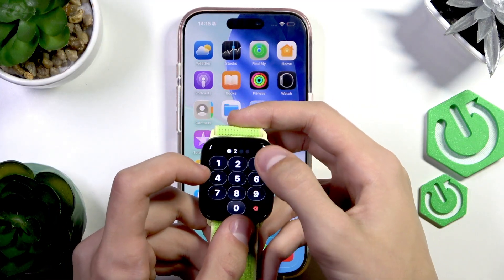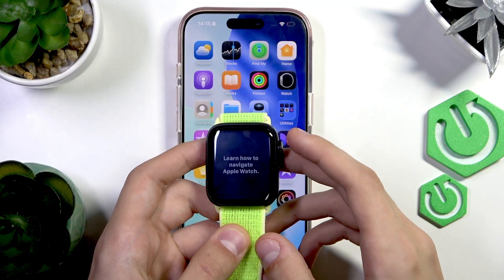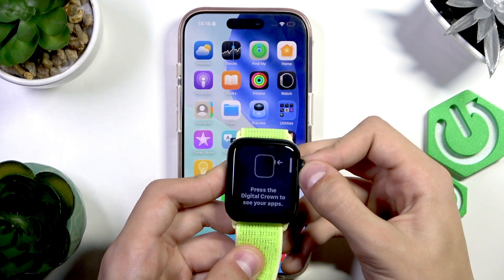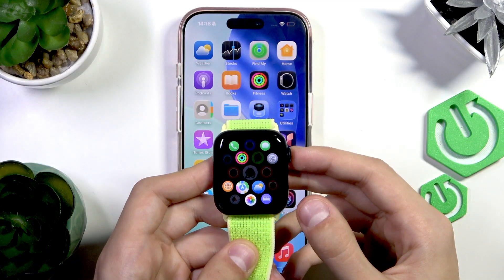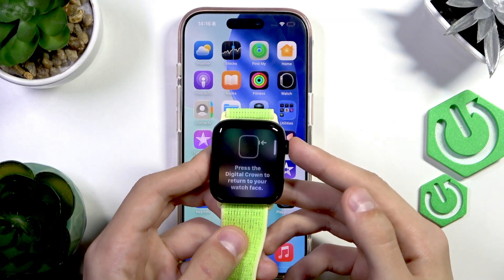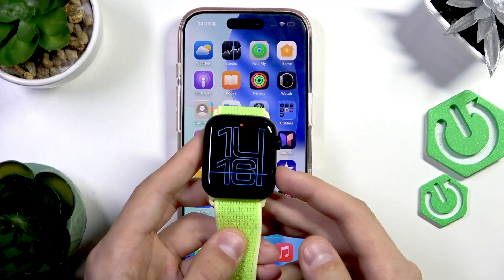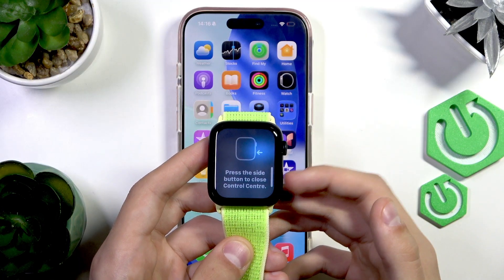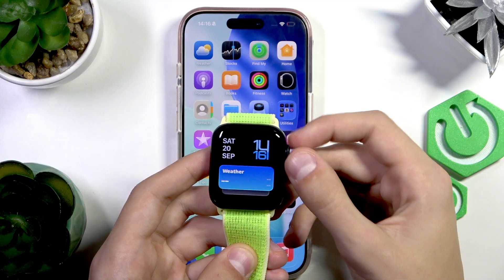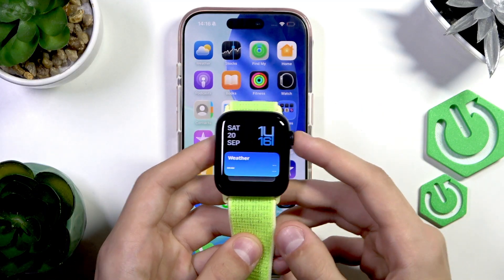Now we need to type in the passcode we set up, then press Start. This takes you through a tutorial on how to navigate the Apple Watch. You have the crown you can press to open the apps tab and see all your apps, then tap again to return to the main watch face. The side button opens the Control Center, same as on the iPhone. You can see widgets by turning the crown to scroll down. And that's pretty much it — now you can use your Apple Watch.